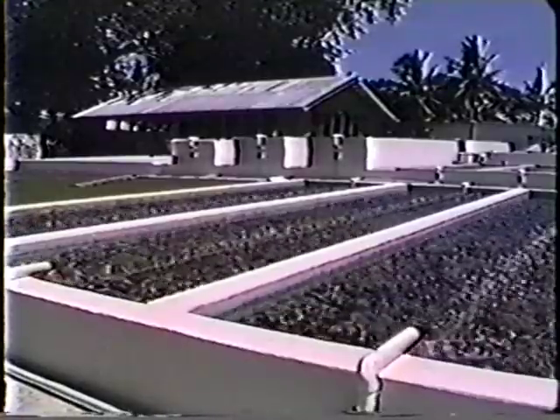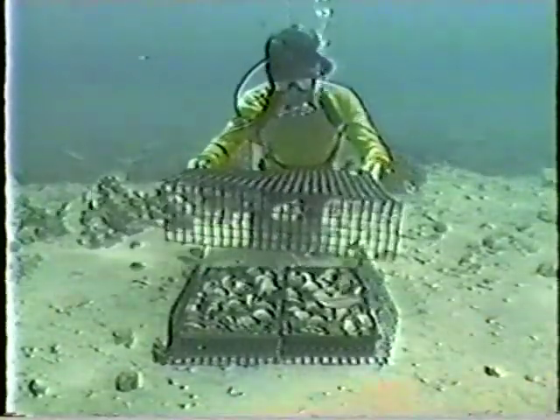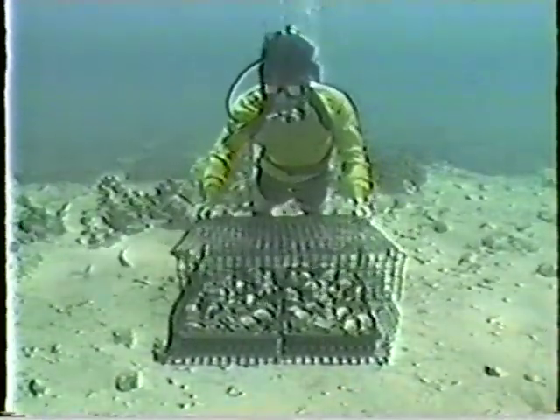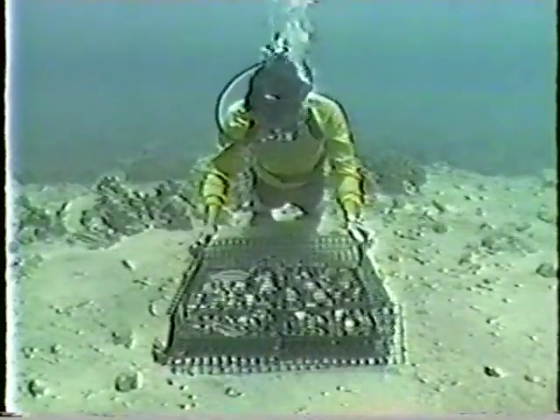In the next few minutes, we'll put on scuba gear and look at the MMDC ocean nursery. Once the baby clams reach an age of 8 to 12 months, it's best to plant them in an ocean nursery. The water doesn't have to be deep, but it must be in a location that's sheltered from waves and storms.